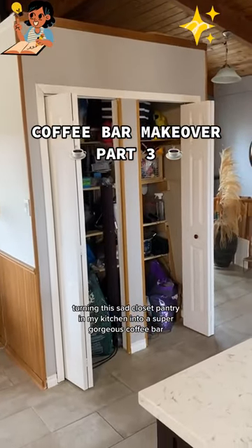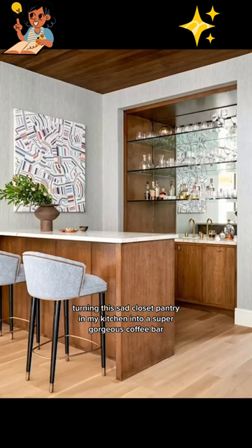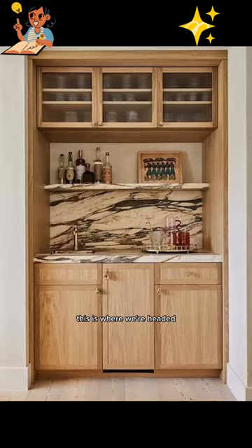Welcome back to me turning this sad closet pantry in my kitchen into a super gorgeous coffee bar. Look at these inspo photos — this is where we're headed.